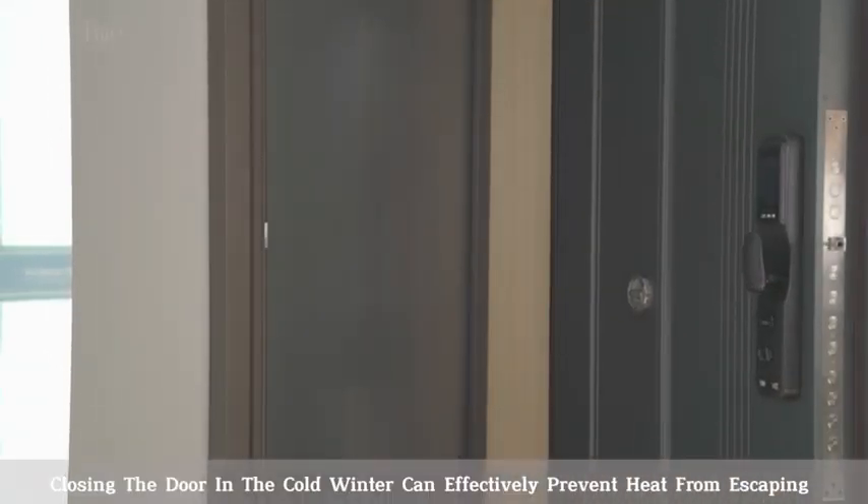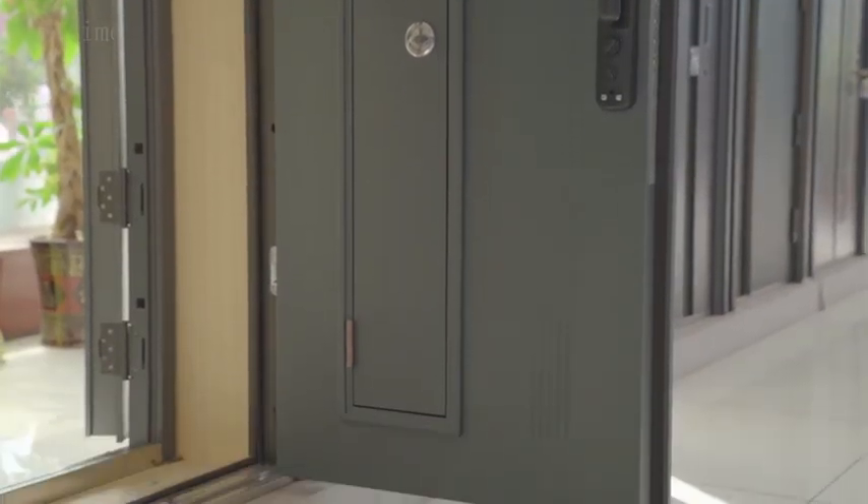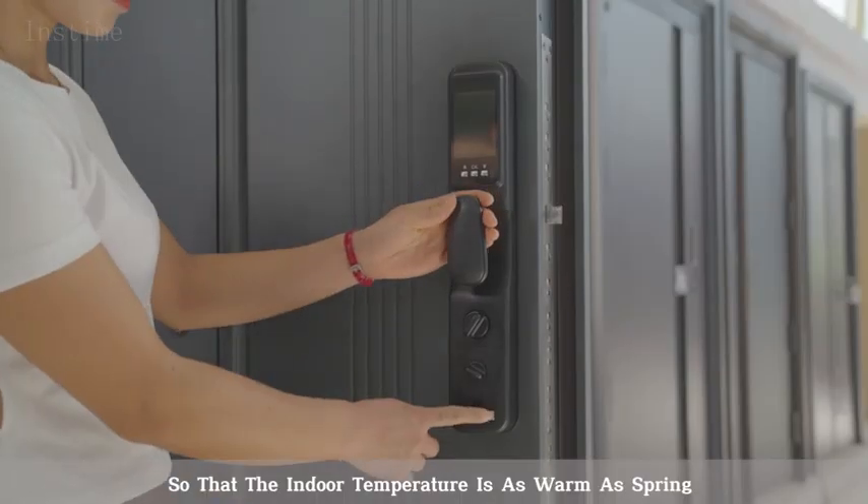Closing the door in the cold winter can effectively prevent heat from escaping, keeping the indoor temperature as warm as spring.